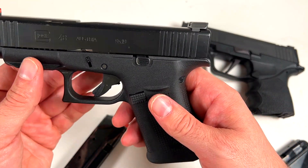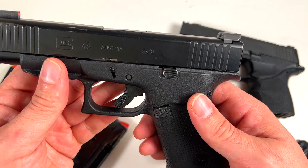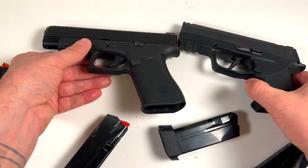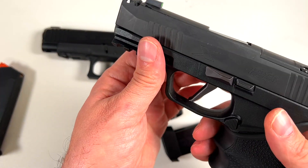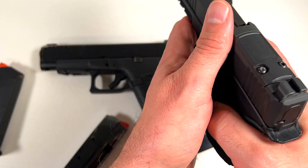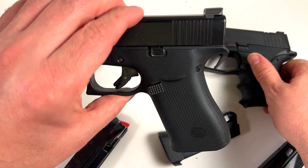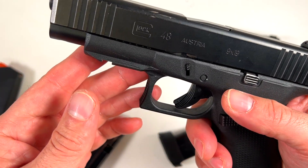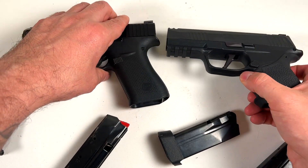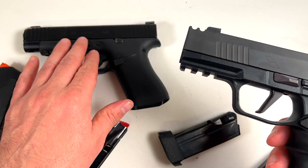I always talk crap about Glock triggers, but this Glock trigger was actually better than the Springfield trigger — it had less travel and they felt about the same to me. I shot the Glock first, then went to shoot the SIG and it didn't fire because I wasn't pulling it back far enough. The SIG has a shorter travel, so I'm actually surprised — the Glock trigger is better than expected.